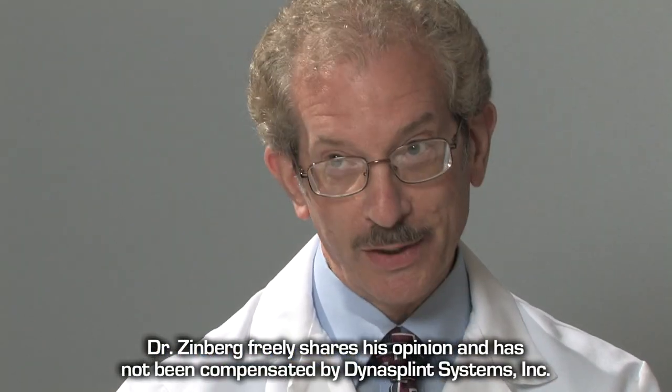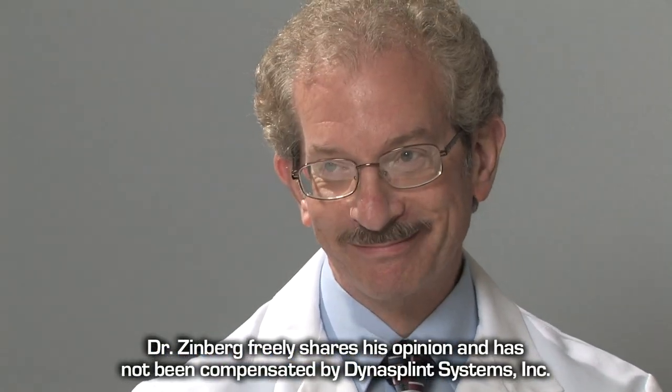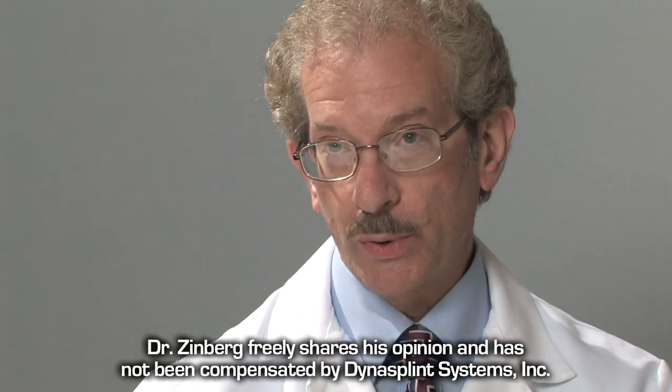My name is Dr. Ephraim Zinberg. I am the chief of orthopedic hand surgery here at Henry Ford Medical Center. I treat pretty much everything from the fingertips up to the elbow. I treat fractures up to and including the wrist, the distal radius.